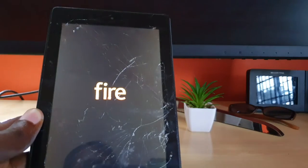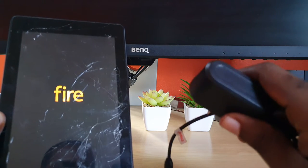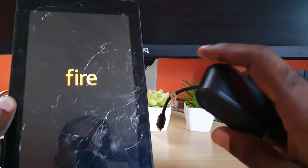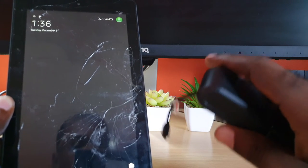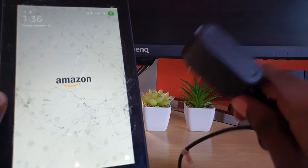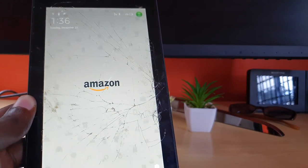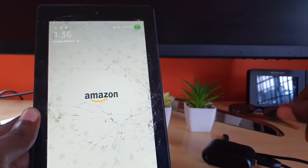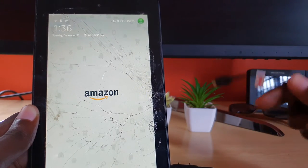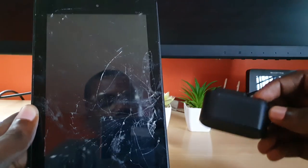Another thing to try is to check your adapter brick — sometimes the problem can be with the adapter itself. Get a secondary adapter compatible with the Fire tablet; you can even try other phone chargers, as long as the port is the same. Sometimes the device isn't working because you're trying to charge it with a dead adapter. Switch out the adapter, plug in the device, wait 15 minutes, then try to power it up. The problem is often with the charger, the USB cable, or the adapter head.